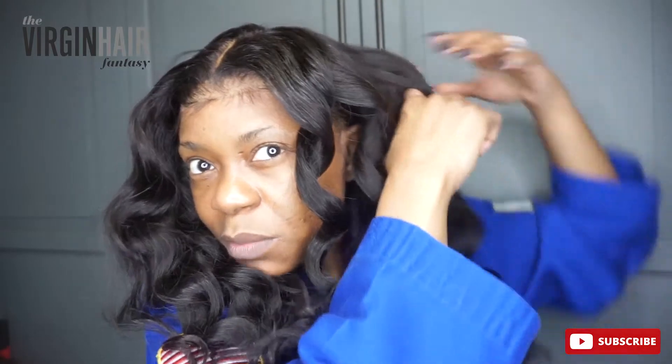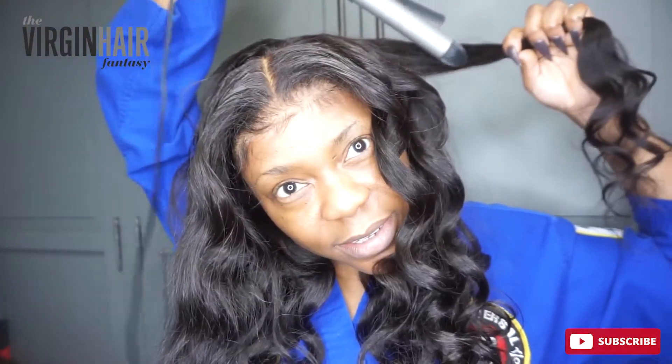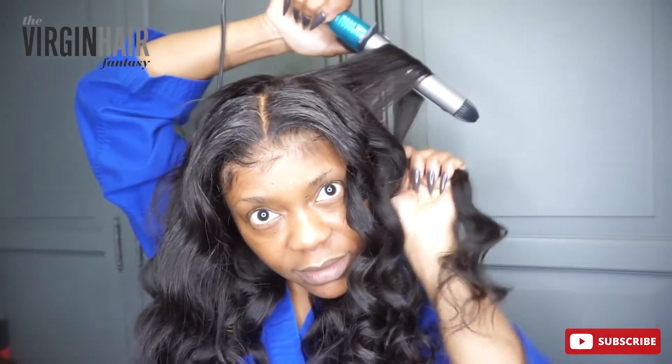Then I got one more to do. This is like when you're on the go, you're running, you're rushing, you don't have time to curl the whole head. I'm putting it behind. All right, so that's three on this side. So I'm going to do another three on this side.